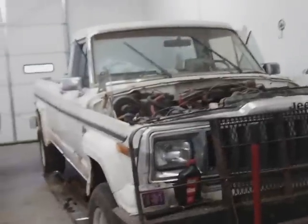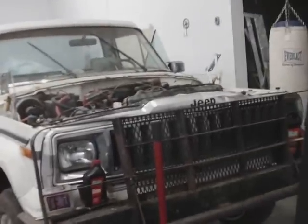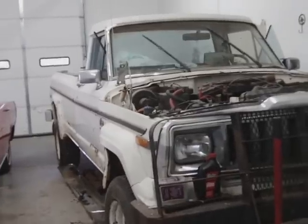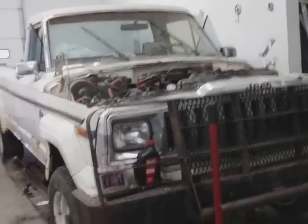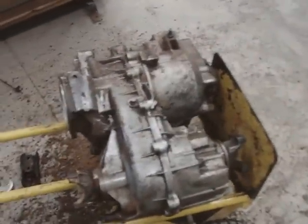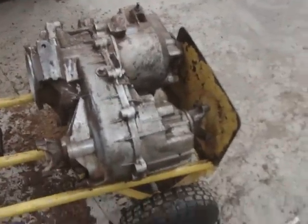If I can't find anything else, I can just convert it to a Dana 18. I can do that for about $500. That's heavy — it's hard for me to get down by myself without my transmission jack. I don't have it anymore; I've just got that floor jack. Piece of junk.